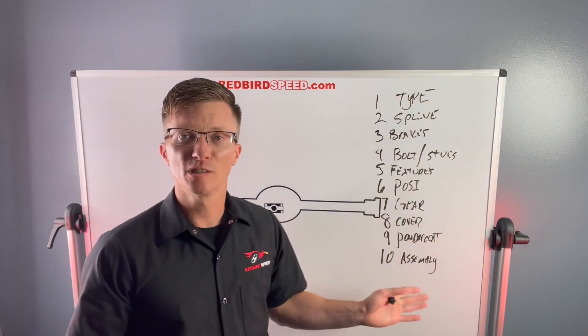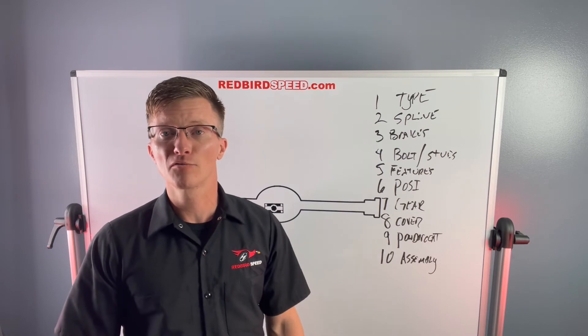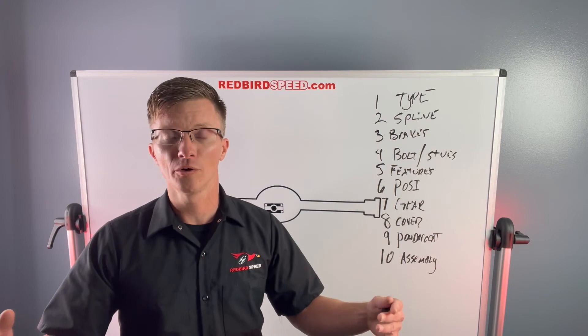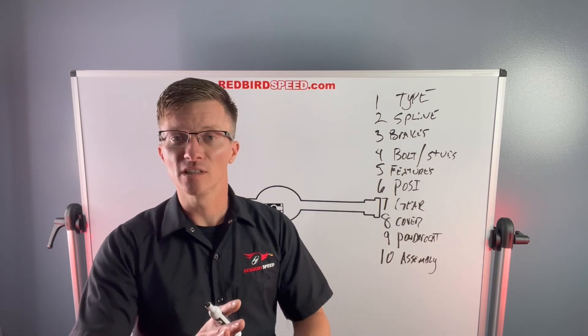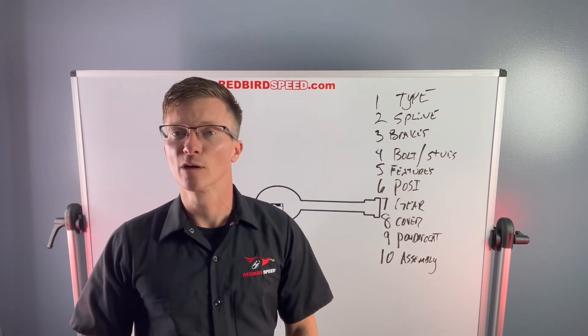Number ten: assembly. We offer a service where the rear end ships by truck freight in a wooden crate with axles and brakes already installed. Or it can be sent out in pieces — the gear and posi set up, but you slide the axles in and install the brakes yourself. Something to think about based on how your shop wants to receive it.